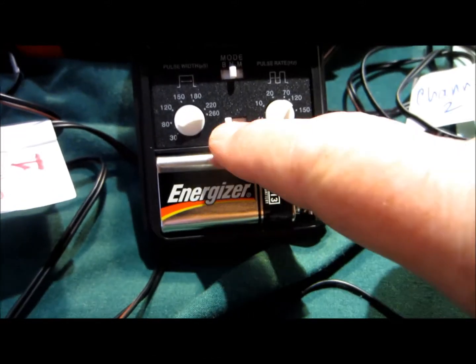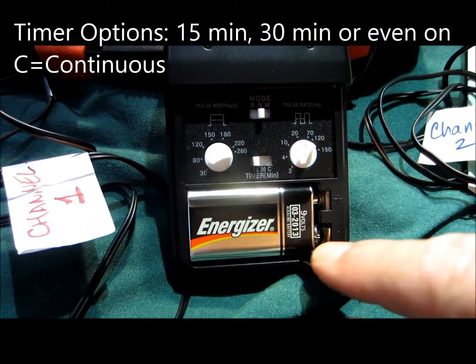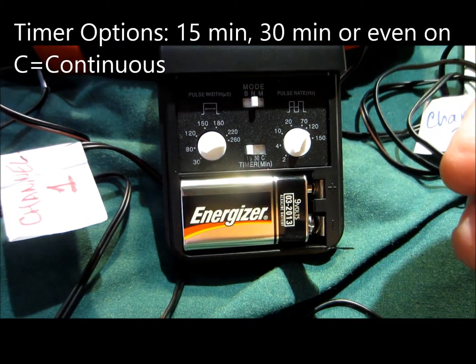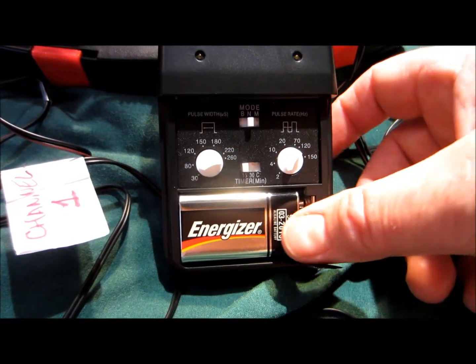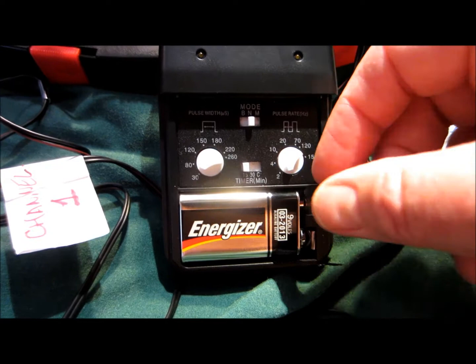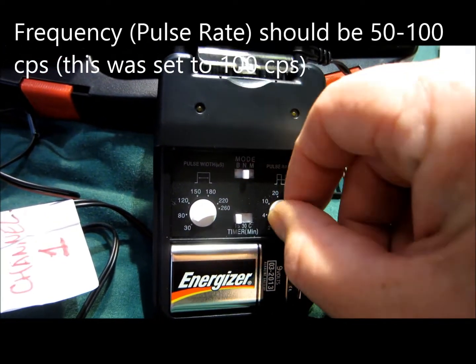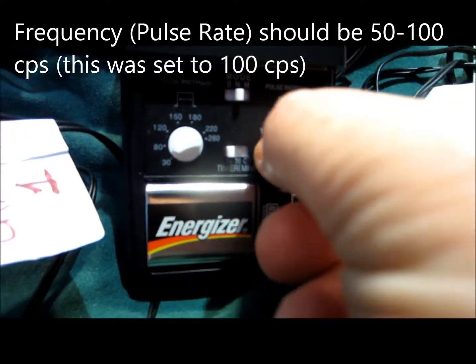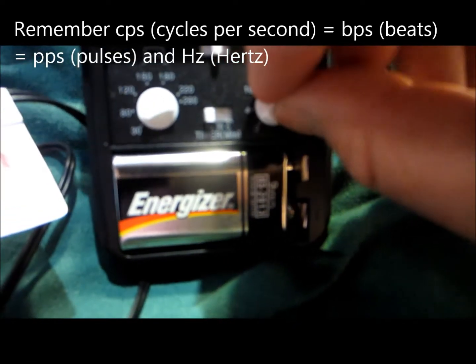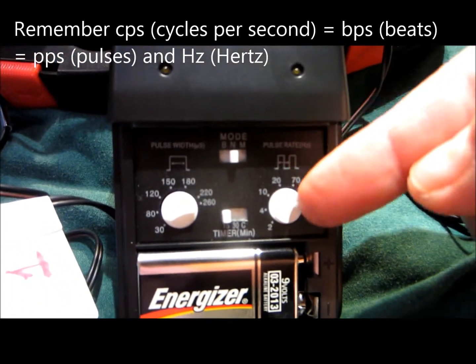Over here I have a timer I can set for 15 minutes, 30 minutes, or continuous. TENS can be used non-stop pretty much — it just covers the pain, so it's really handy that way. I've got my 9-volt battery in there, and the pulse rate should be set to anywhere between 50 and 100 Hz. I like the magic number 100, so I'm going to go somewhere between 70 and 120 right here.